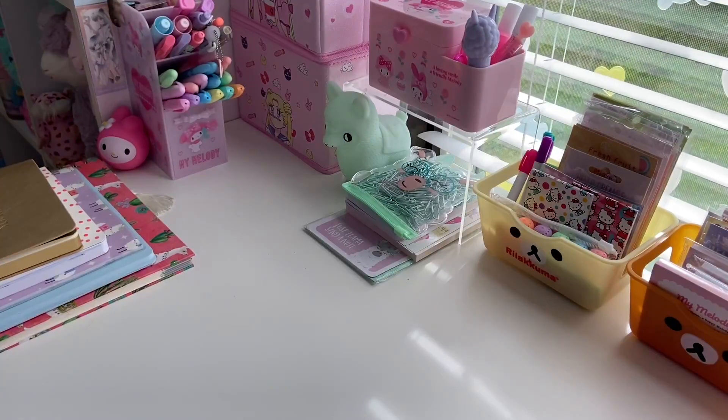Hi everybody, welcome to All Things Kawaii. For today's video I have a huge stationery, sticker, fun haul for you guys. I went to Hobby Lobby and Dollar Tree the other day and I picked up some really cool things so I wanted to share them with you. So if you would like to see what I purchased, keep on watching. Let's jump into the video.